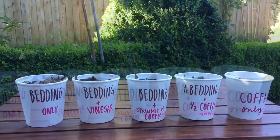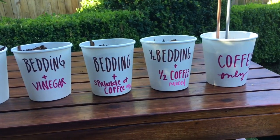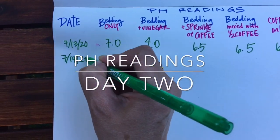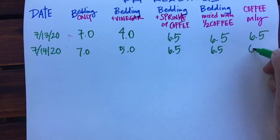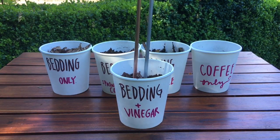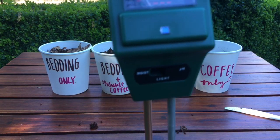On the second day I measured the pH of each cup again, taking care to always rinse the meter off in between each measurement. The coffee grounds were not changing the pH of the bedding. However, the cup with the vinegar was becoming less acidic and more neutral — this was a surprising turn of events. By the fourth day, an unexpected trend had developed: the vinegar cup was creeping towards a neutral pH rather than becoming more acidic.